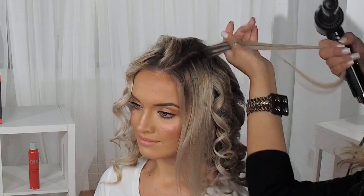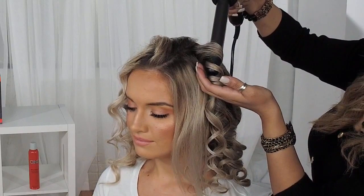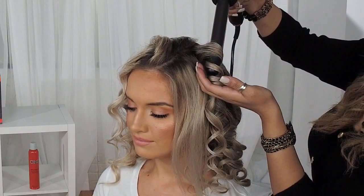Her ends are nicely sealed and she's got a nice leave-in protectant. Once I go in with my tool, it just radiates beautiful shine and infuses all that shine into her hair. I'm pressing my cool shot button, allowing the hair to slide right off the barrel, holding it in place, and releasing.